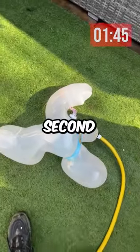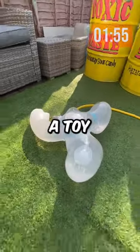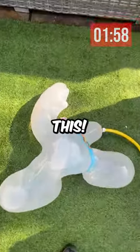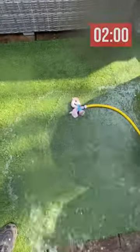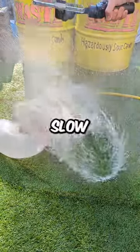I think it's going to explode any second now. This is crazy — I have never seen a toy fill up with water so fast as this. Oh my god. And now for the slow motion shot.